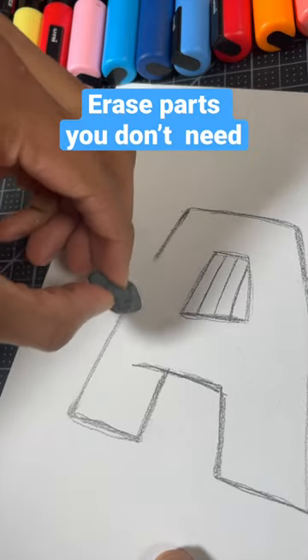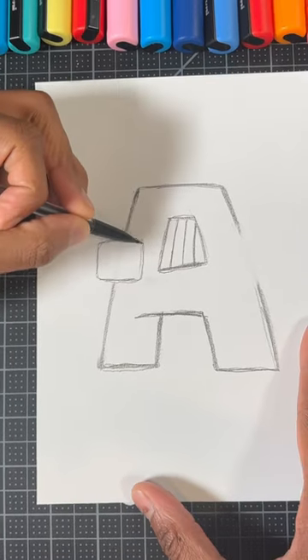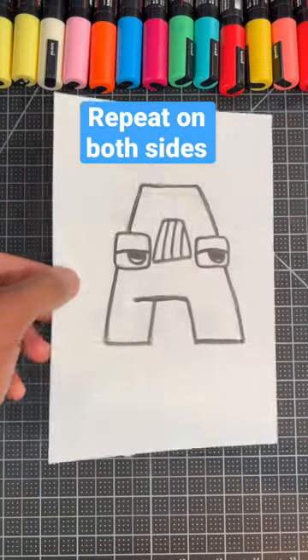Now, grab an eraser and get rid of these two lines. Now, we're going to draw a rounded square for his eyes, then a line and a half circle to finish the eyes. And don't forget to do that on both sides.